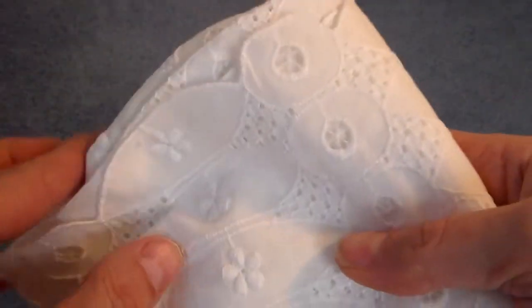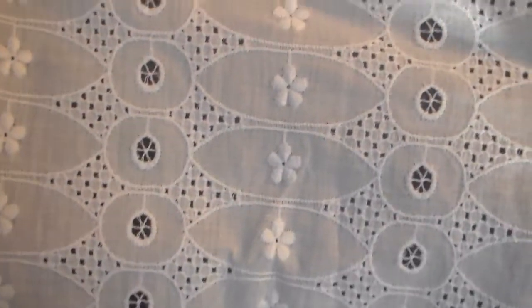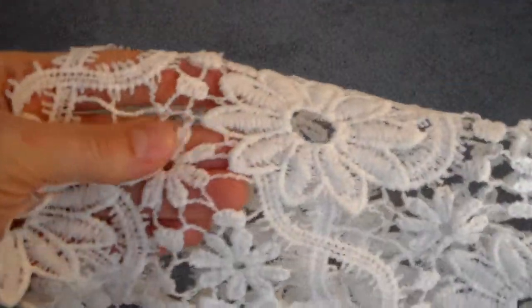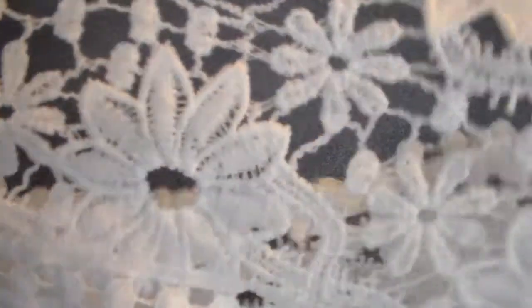And then linens. I found what I think is a table runner with a really pretty floral design on it. And I found a shirt that has this beautiful trim on it. I'm not sure if I'm going to cut out the separate flowers or use the trim along the bottom of the shirt. I'm not quite sure what I'm going to do with it, but it's really, really pretty.